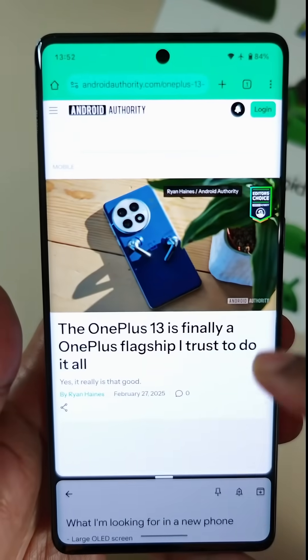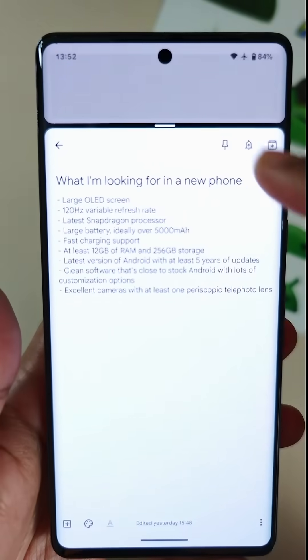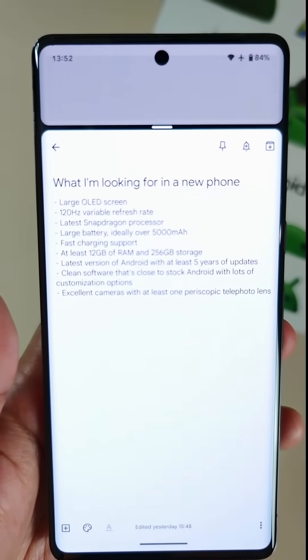This feature isn't available yet, but hopefully it will be rolling out soon because it's a big improvement of the current multitasking setup.